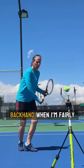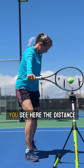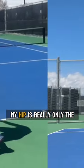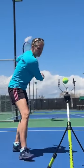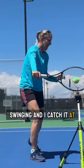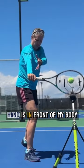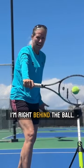I'm hitting my best backhand when I'm fairly close behind the ball. You see here, the distance between the ball and my hip is really only the racket length. When I'm swinging and I catch it at the perfect spot, my right hand is in front of my body. For the most part, I'm right behind the ball.